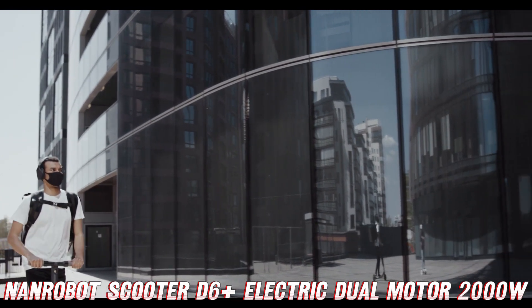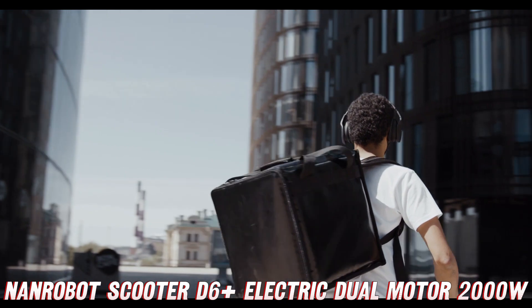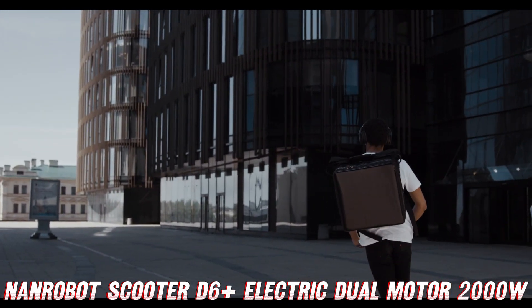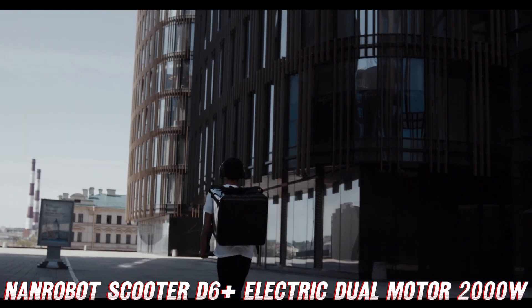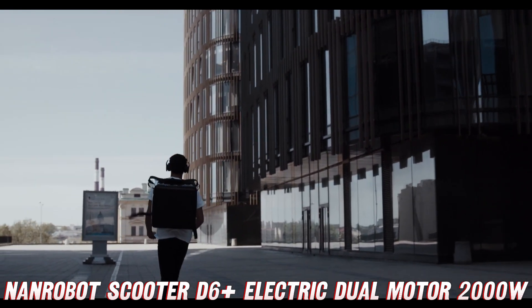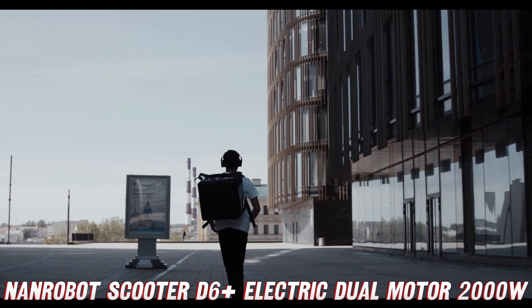So there you have it, folks — the Nanrobot Scooter D6 Plus: a lean, mean speed machine that'll have you grinning from ear to ear every time you hop on. Don't just take my word for it though — head to that Amazon link and see the stellar reviews for yourself. Trust me, you won't regret adding this bad boy to your collection.